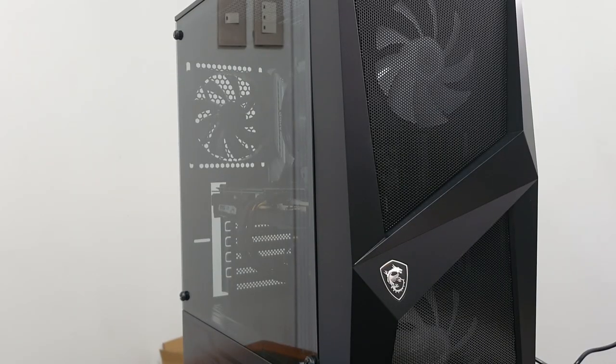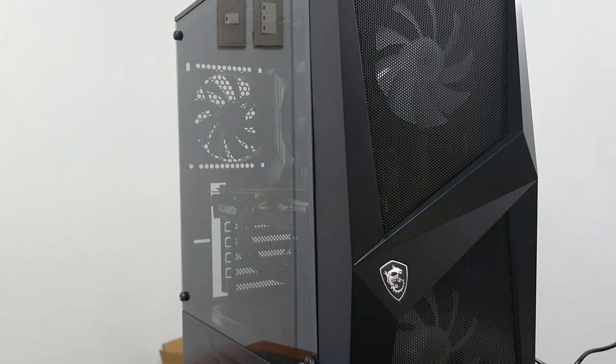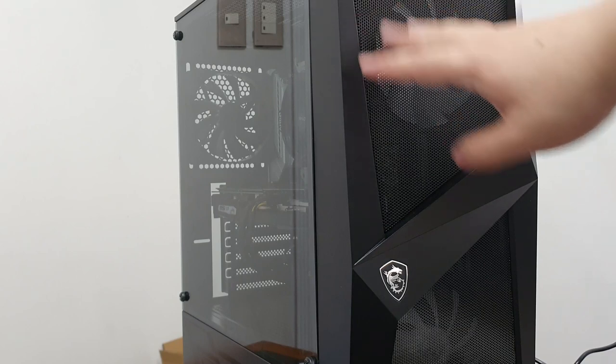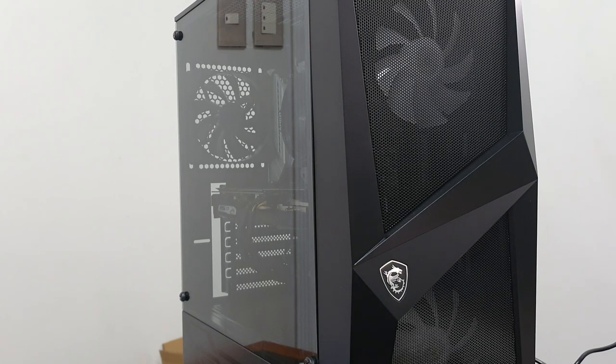As you guys can see, the front is nice. It has this nice MSI logo. The front mesh is nice and clear, with RGB fans and stuff. So all of this is really good. But will it actually turn on?